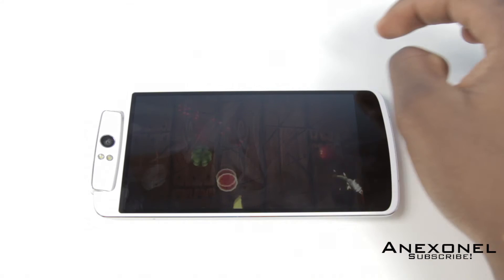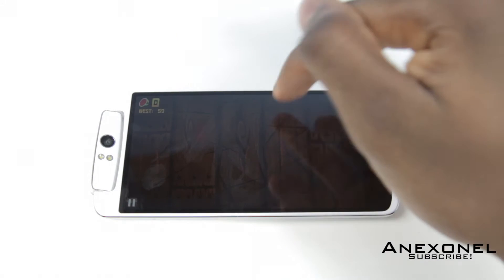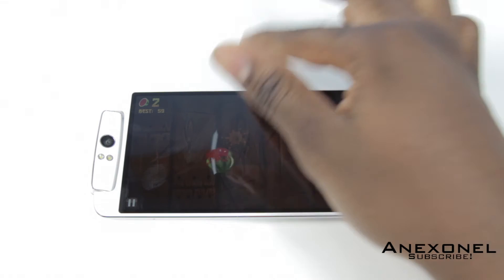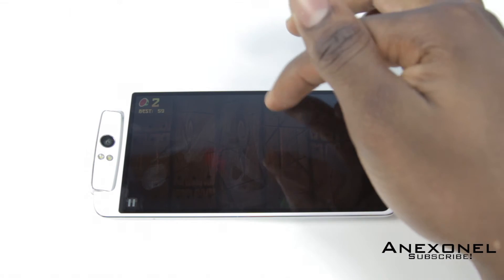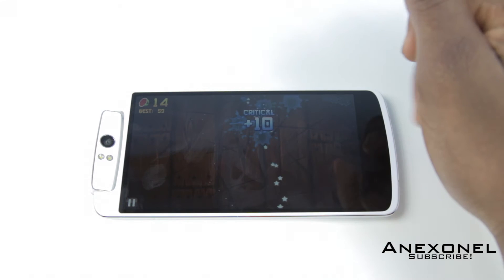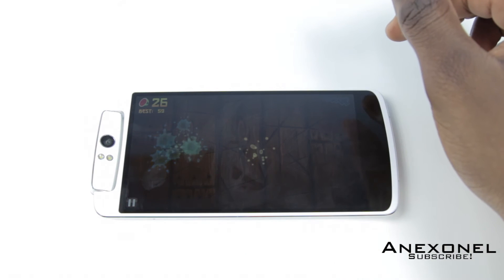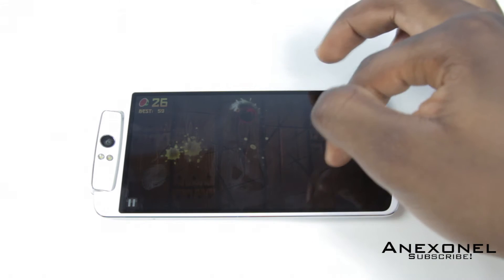The first thing you want to do is go into the description box down below and download all the files. When that's done, put them on the root of your OPPO N1. Also, before starting this tutorial, you need to make sure that your phone is rooted. If your phone isn't rooted, you can check out my other video — there'll be a link in the description box below showing you how to root your OPPO N1.